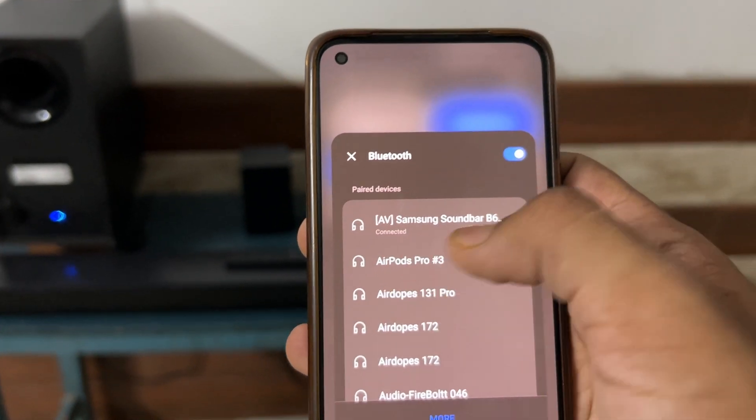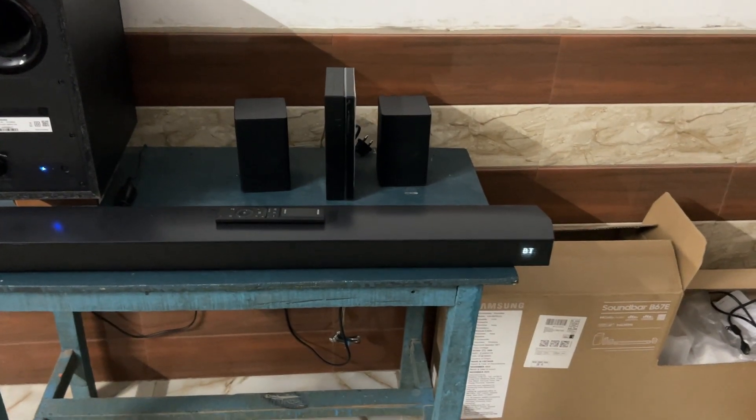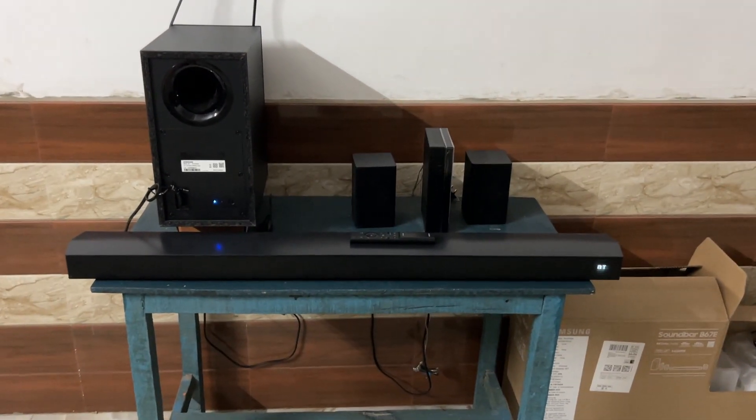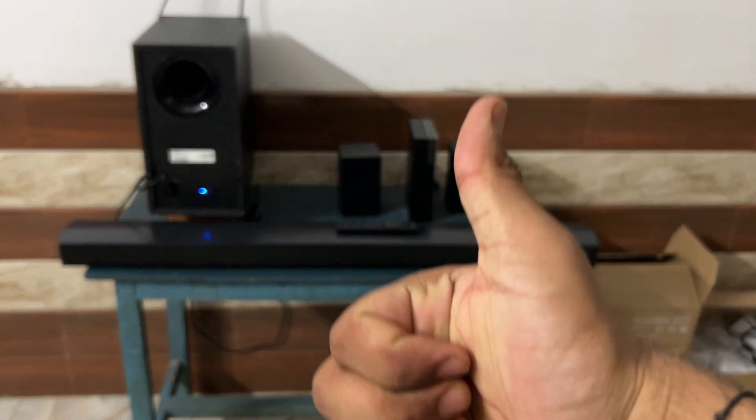That's all — you can now easily see how to reset Samsung soundbar Bluetooth. If you found this video helpful, don't forget to like, share, and subscribe for more tech tips and tutorials. Goodbye!